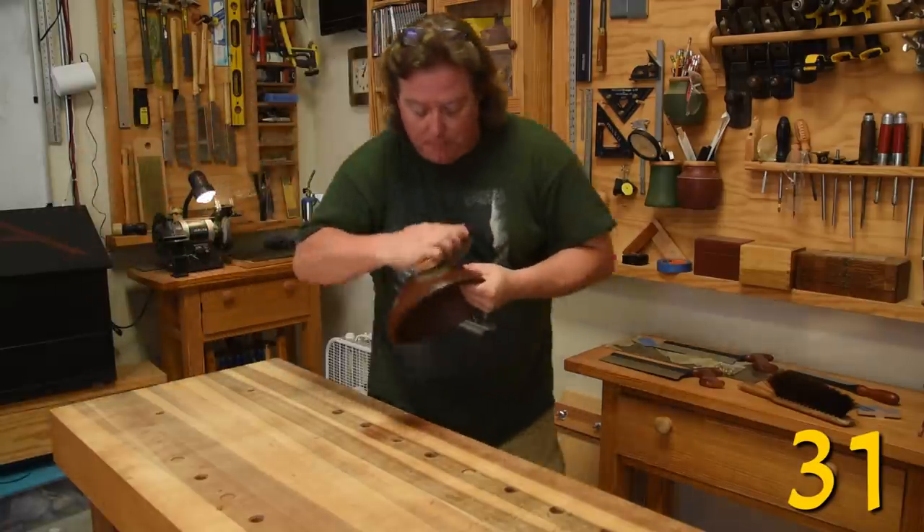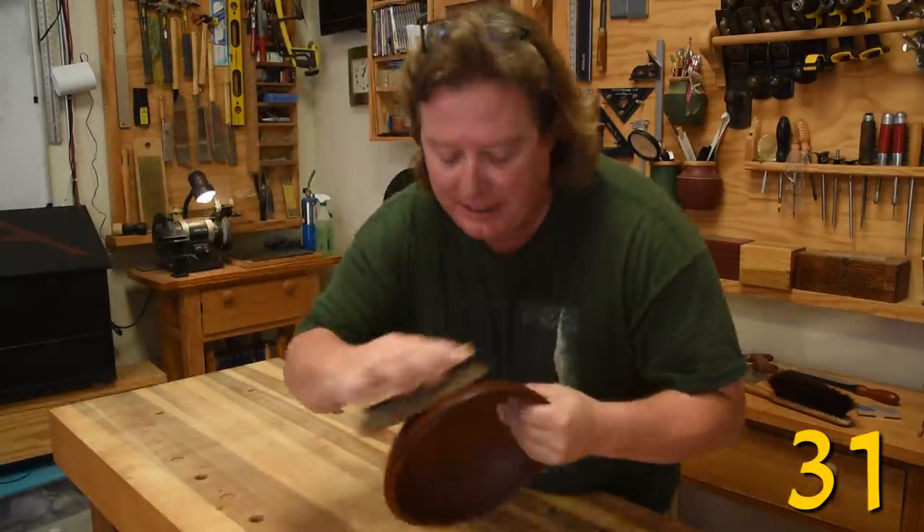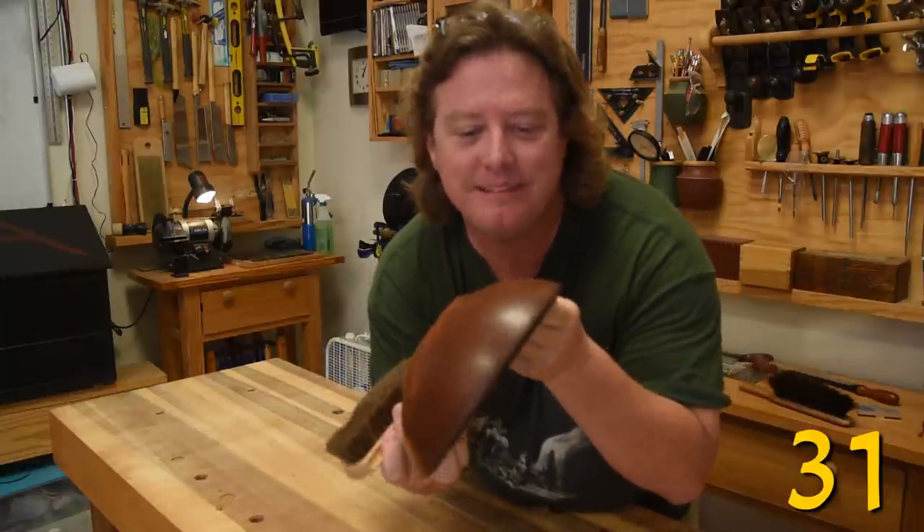The semi-gloss sheen on a beeswax finish can be brought back to life with a shoeshine brush.